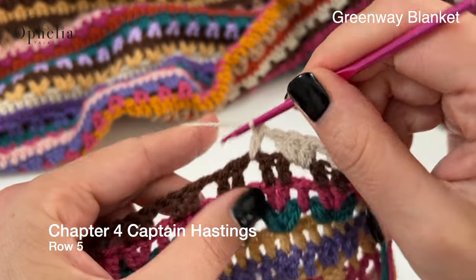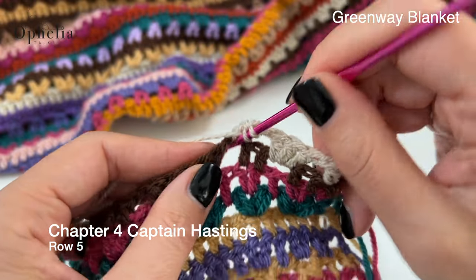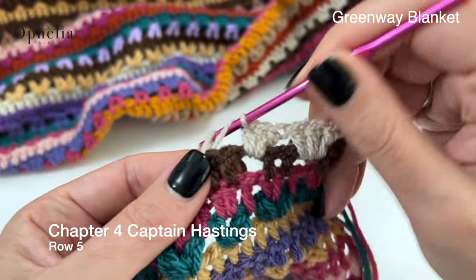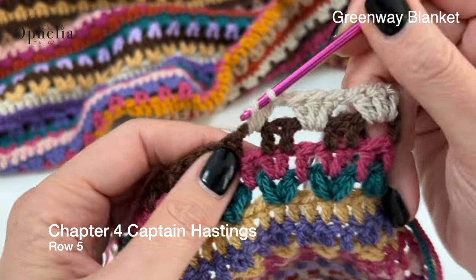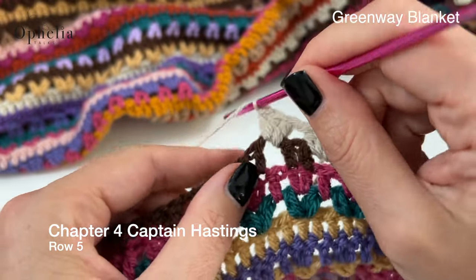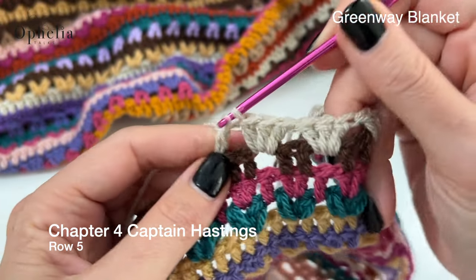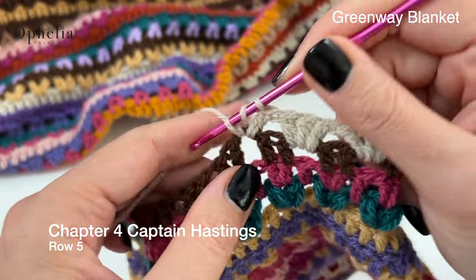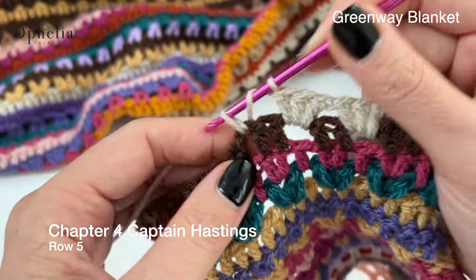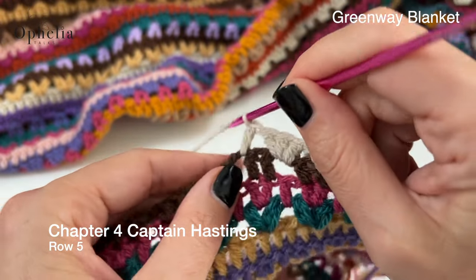Skip two, three double crochets around the next chain space. This is what you will be repeating 63 times. I will be repeating it nine times and then I will see you at the end of the row.